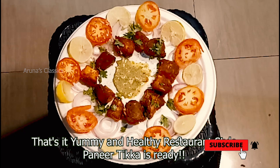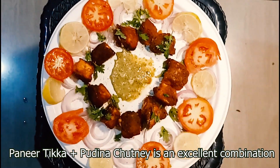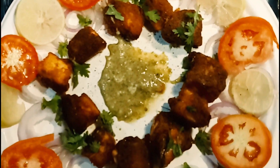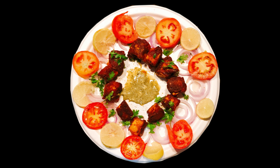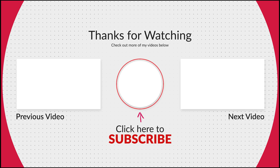So friends, do not forget to like, share and subscribe to my channel. You can share this paneer dish with us. Bye friends!